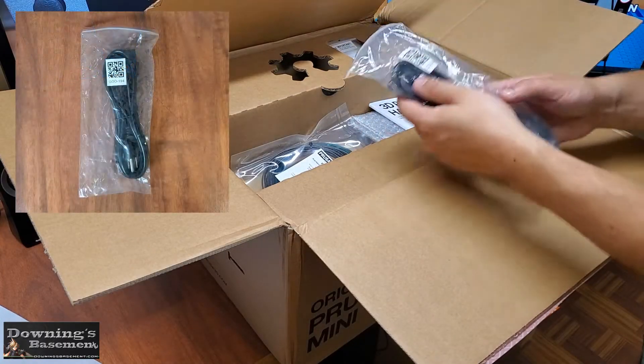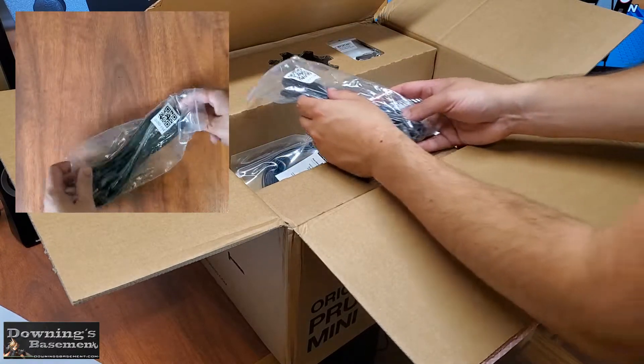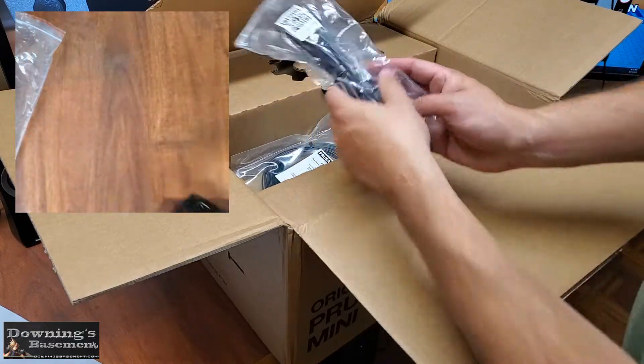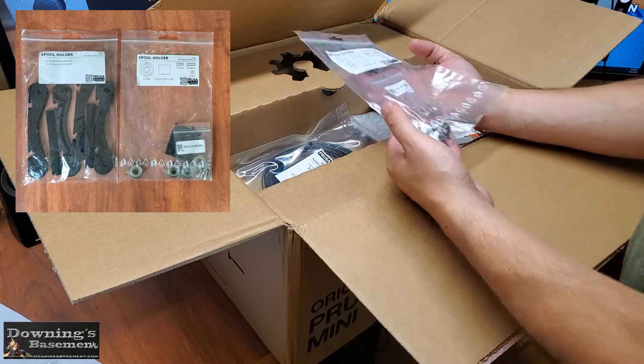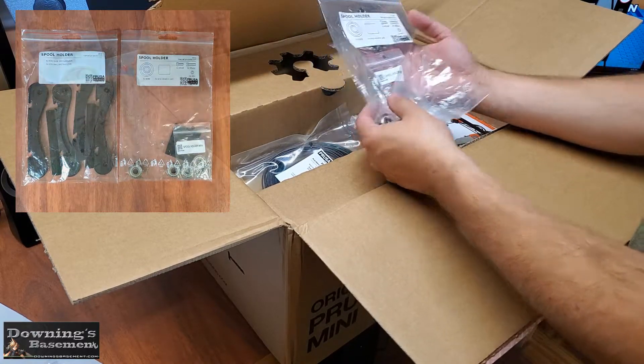And up next, a not overly exciting power cable. It's just a basic jumper from the wall to the power supply. And because I'm in the US, the kit ships with a standard three prong version. And out of the box next, we've got the filament spool holder. I really do like this design, and I've actually built a couple others for my other printers.